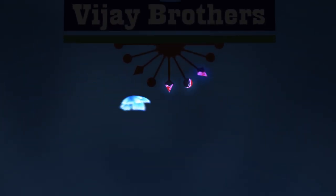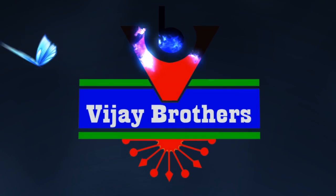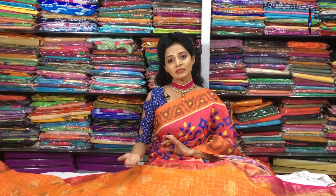Hi viewers, welcome to Vijay Brothers. In this episode, we will show two different fabrics.